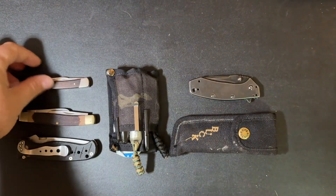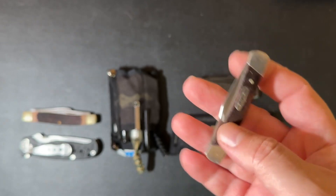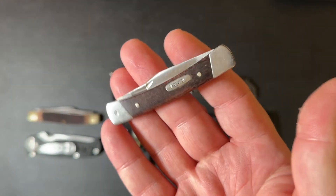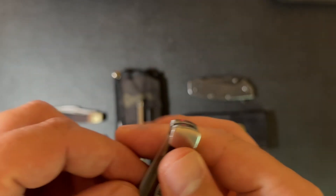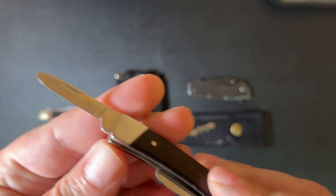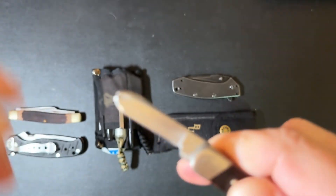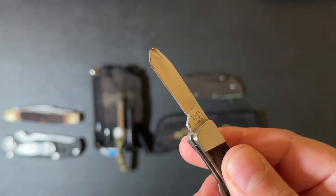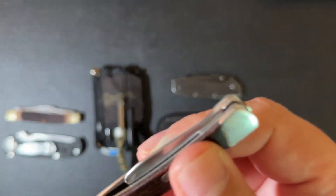A little bit about my history with pocket knives. When I was growing up, my grandfather always carried a knife like this. In fact, this was his knife. This one is a Buck, I believe, and as you can see, it's well worn. He broke the tip off this and sharpened it into a sheep's foot. Maybe this is why I've always kind of had a fondness for sheep's foot blades.